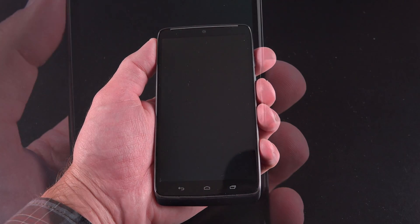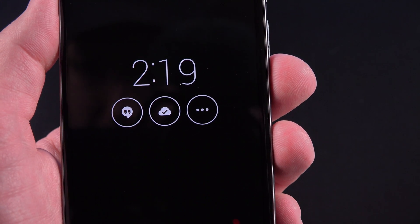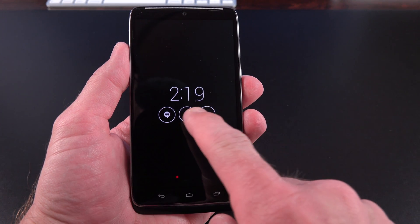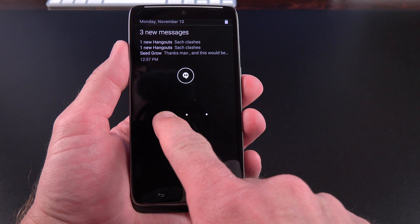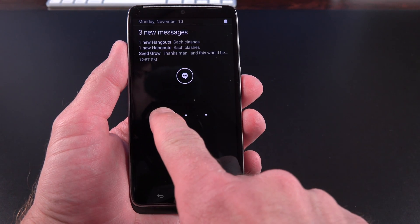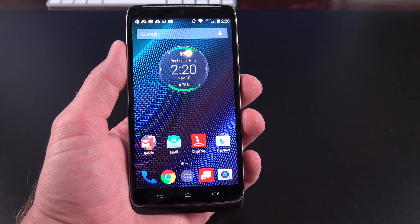There is no need for an LED notification light because the entire display is the notification center. When you twist or handle the device, it wakes up and shows you your recent notifications as well as the time. Instead of hitting a button to unlock, you can just tap the screen or move it around and swipe down to unlock. If you have pending notifications, you can tap and hold on them to get a preview at the top of the screen.